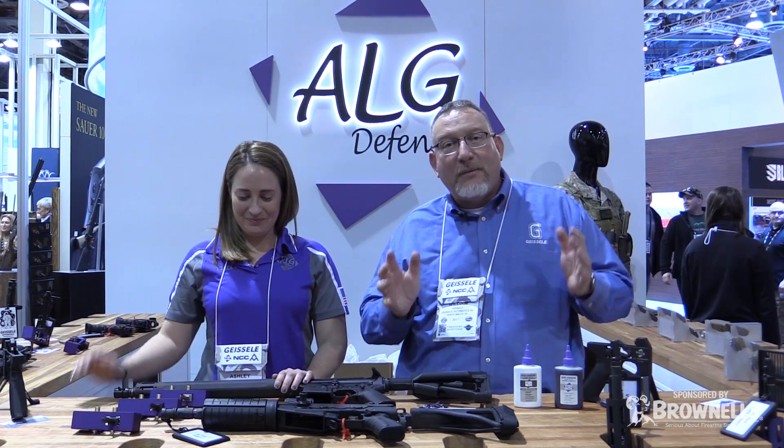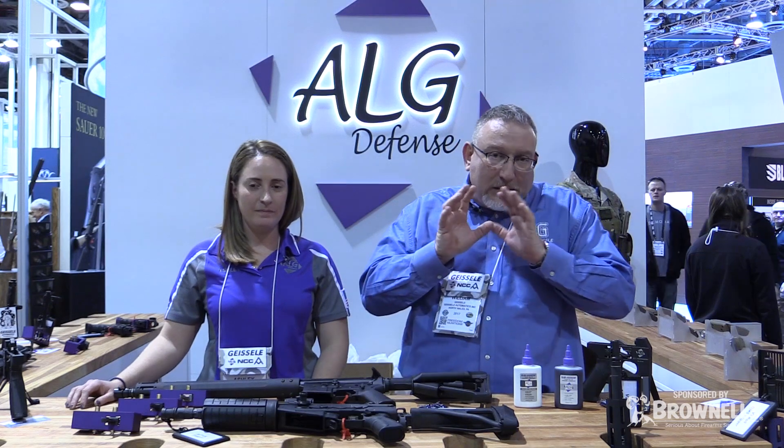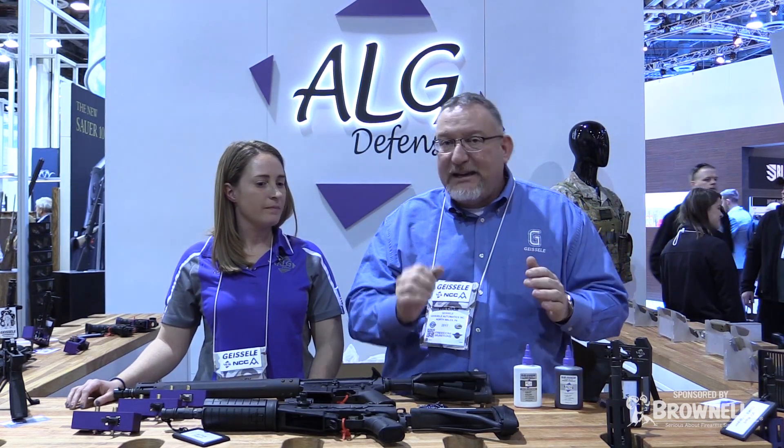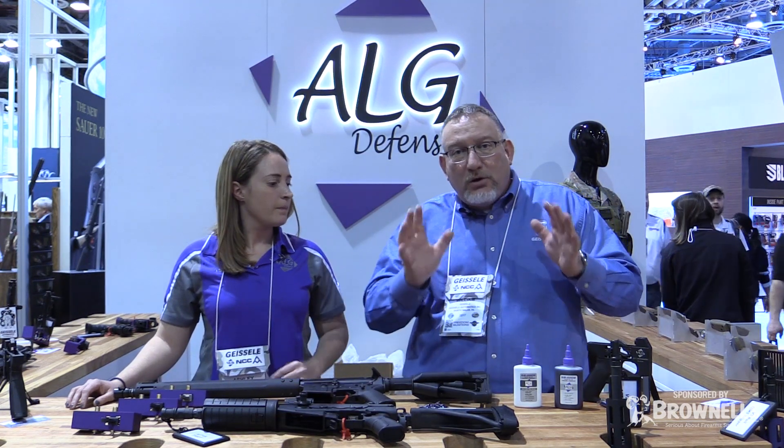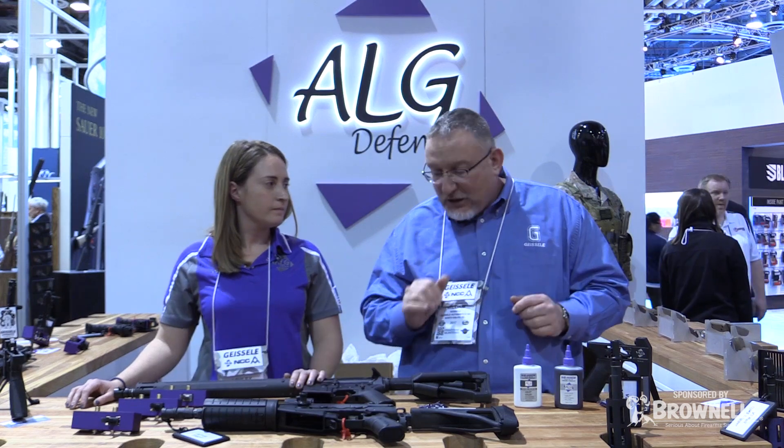We want to show you some new products from ALG Defense. To understand ALG Defense — ALG Defense is all about the square deal: great value with great performance. And today in 2017 there are some new products to show you.